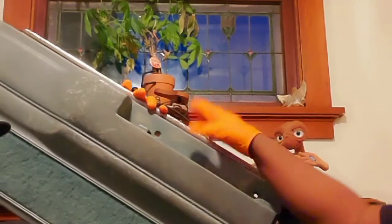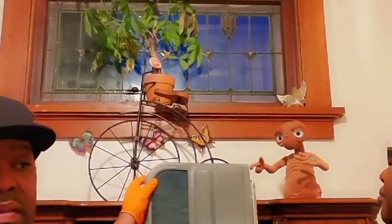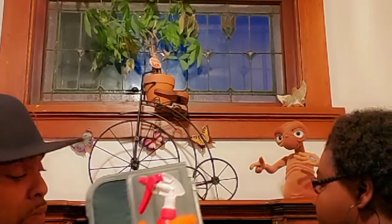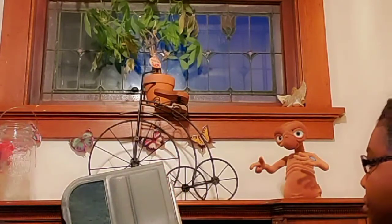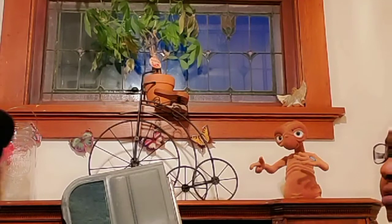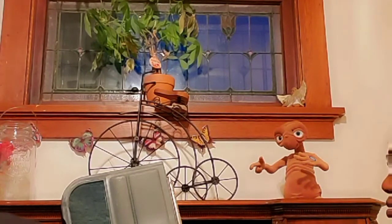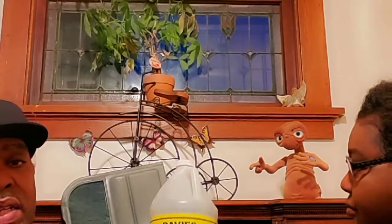So what we'll be using today is hot soap and water for one. We'll also be using this awesome carpet cleaner. We'll also be using a hard brush, and one of my favorites, you guys — DC 99.